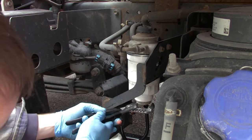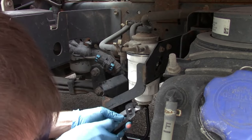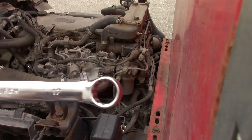Go ahead and make sure the sensor nut is tight, make sure the drain valve is closed, and then plug it back in. Now we're going to do the secondary filter that's up on the engine.